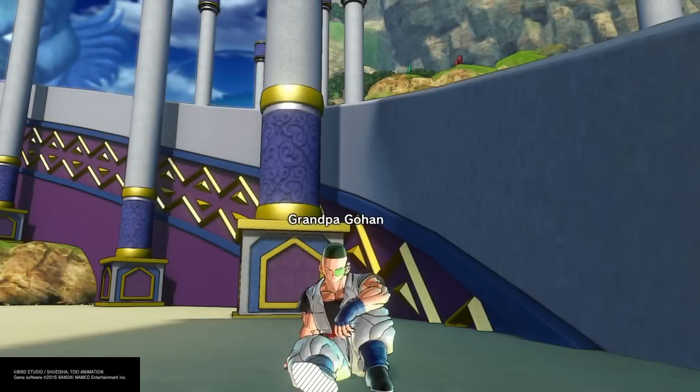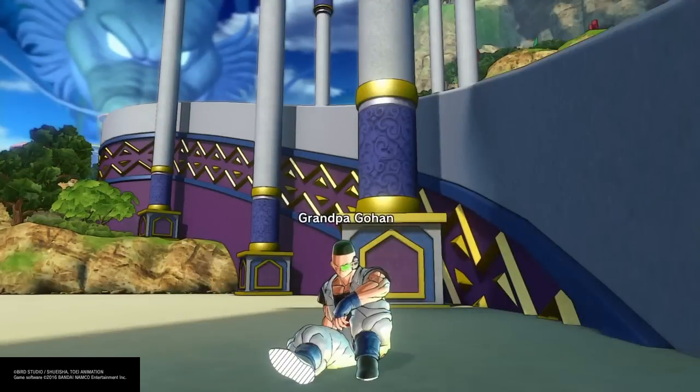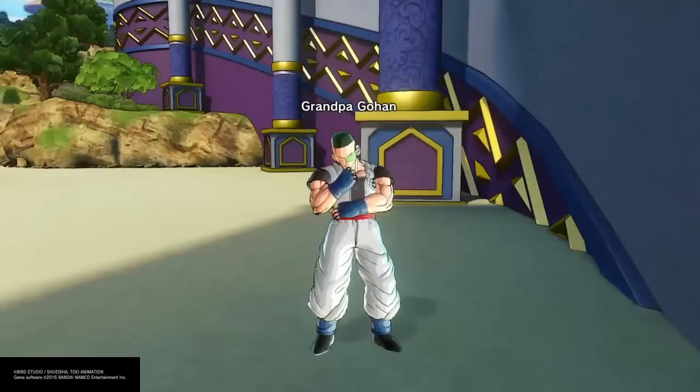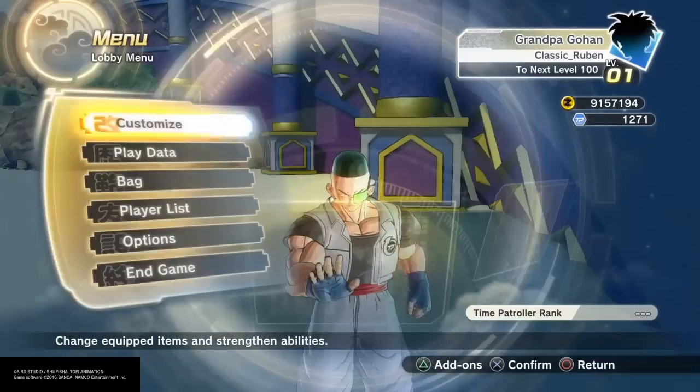Time for Grandpa Gohan to show you a thing. I know I'm doing a horrible impression, but you get the idea. Alright, onward to his build.